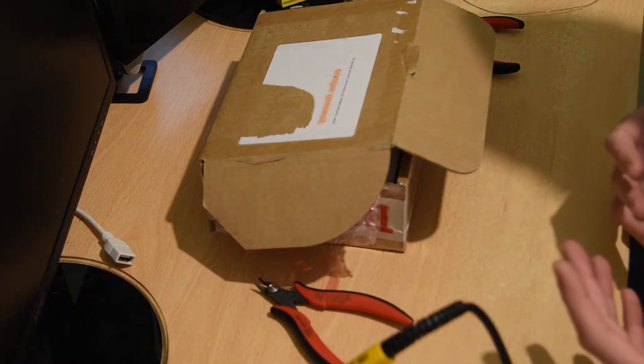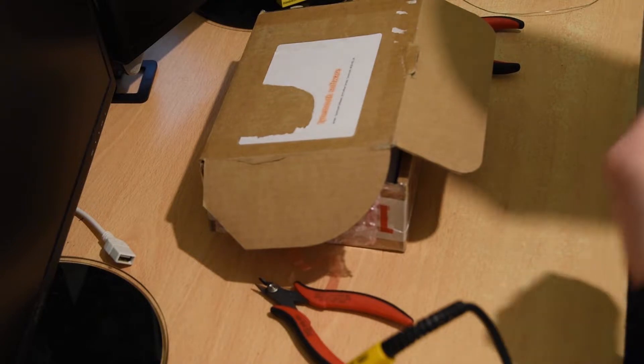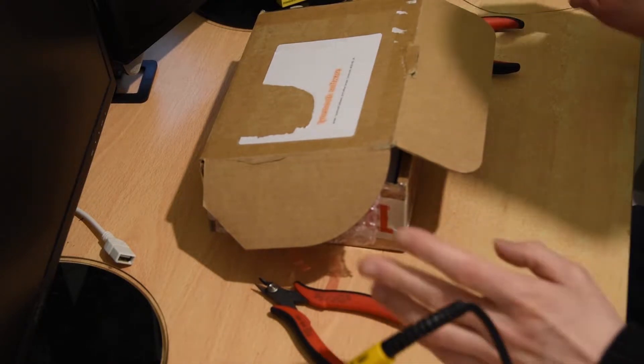Hi everyone, I'm Nimble Sloth and in this video I'm going to be building a replica ZX-80 computer. Okay, let's get going.